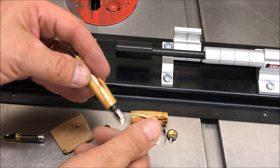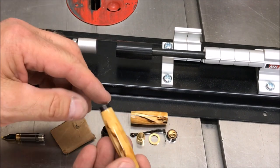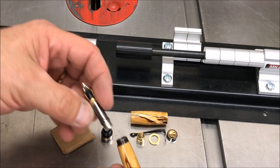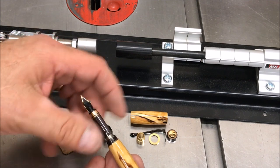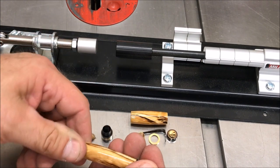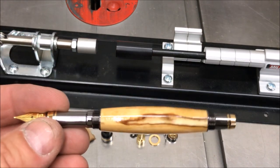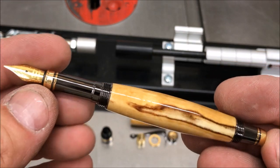That is the center section — it matches up with those two lines right there. We'll thread this on. Normally you would put the ink refill or ink cartridge in here and thread the nib on, but I'm going to thread the nib on without the ink cartridge. I don't like to put that in until someone receives this pen — that way I don't have to worry about it leaking. So here is the front section of the pen; it's just absolutely gorgeous.